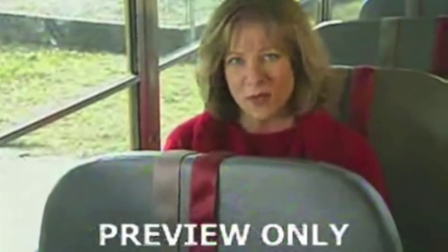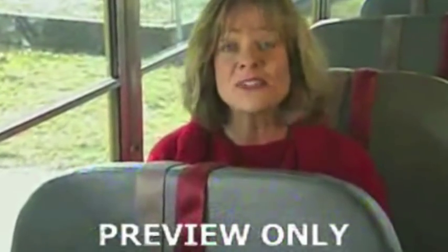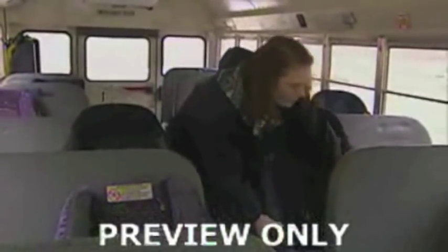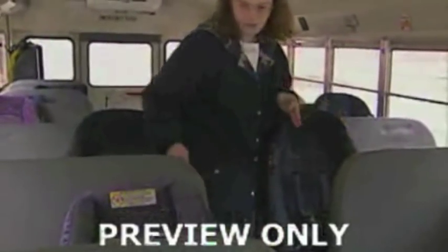Here are some common mistakes to avoid when installing safety seats and securing children in them. Make sure the safety seat is tightly secured to the bus seat. A child's safety seat should not move from side to side or forward more than one inch when the seat is grasped at the belt path.